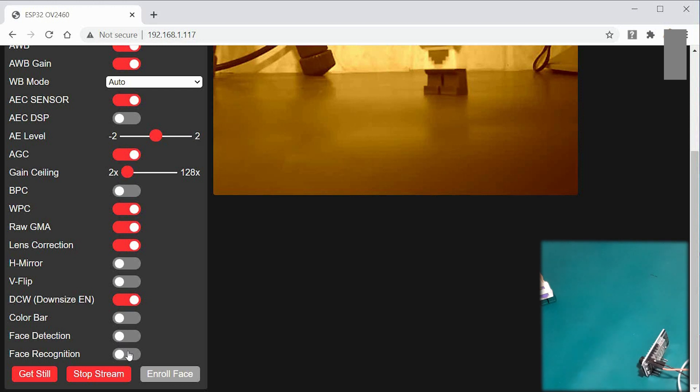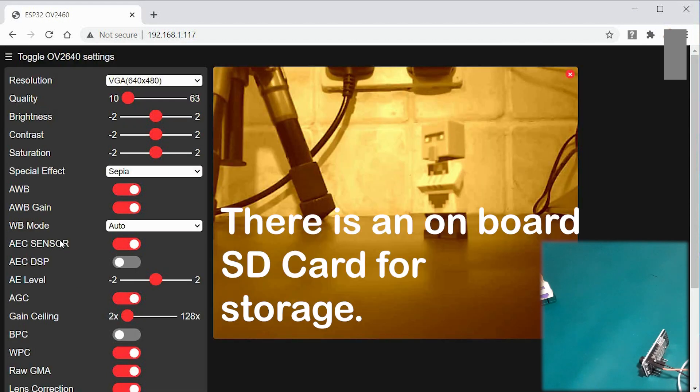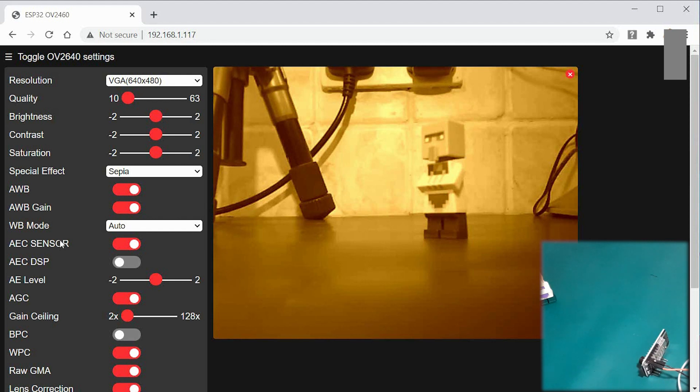We're getting up to that time of year for Santa — maybe do a Santa cam and detect when Santa's in the room. You can see there's a little button that says 'enrol face'. Imagine you put detection and recognition on, you'll be able to save a face and then hopefully recognise it in the future with some sort of flag. So we need to look at the wiring for this, which is very, very simple.